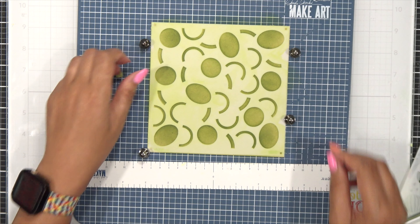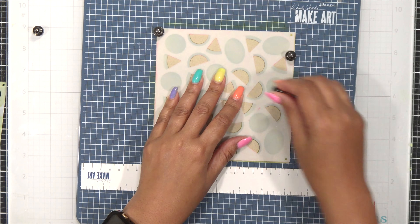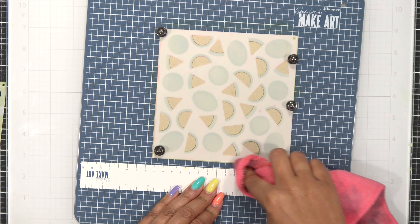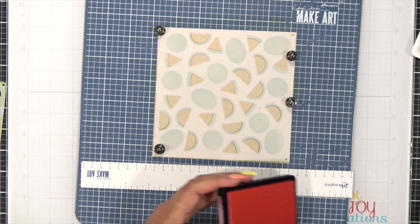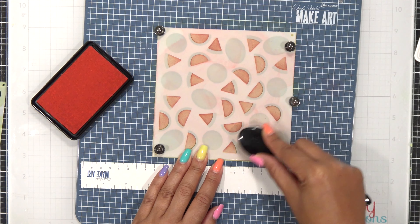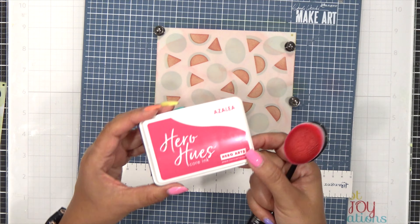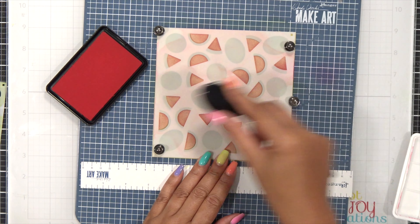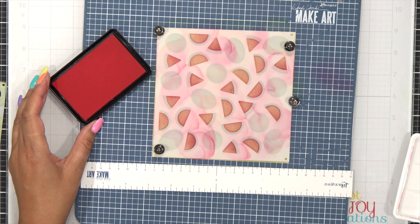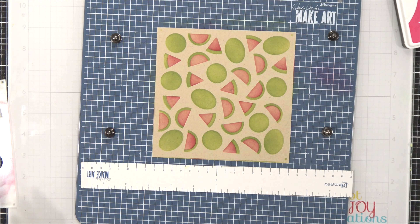Once I have this color done I pull that aside and remove the first layer. I'm coming in with stencil number two, which puts down our watermelon slices. I make sure to clean up the mat so I don't pull any Kiwi into this color. I'm starting with Cotton Candy and because I'm going over paper that's not white I'll put a little more pressure into this, then darken up some areas using Azalea ink. I'm not using it everywhere, just here and there for variation in my watermelon slices. Once I remove this layer we now have really cute watermelons.